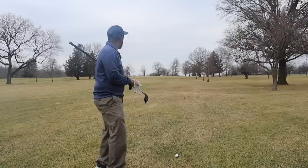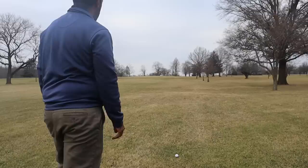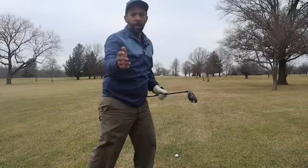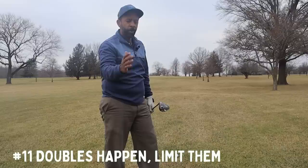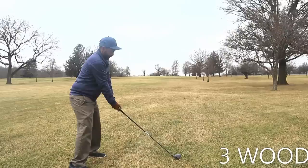We've got 230 to the center of the green and 215 to the front edge. I've got a decent lie so I'm going to hit three wood — otherwise I'd hit a high wood and land short of the green. There's not a lot of trouble up there. One of the big keys to breaking 80 is limiting your double bogeys — if you can limit doubles to one or two per round at the most, that's huge. Keep the ball in play and out of trouble.